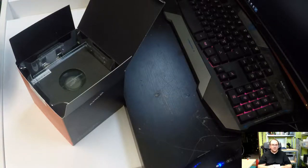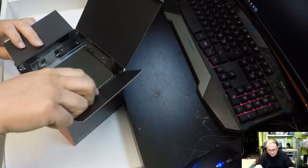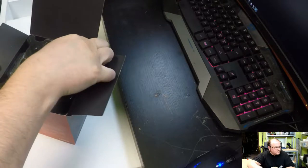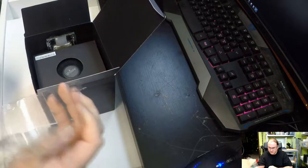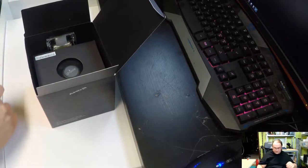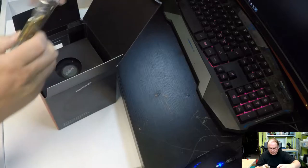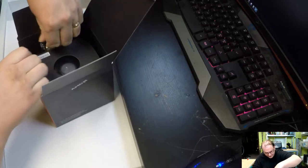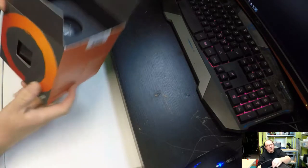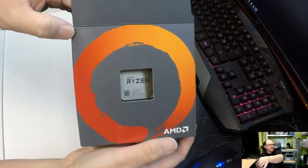Usually one ends up throwing these papers away because they're of no use — but this one actually looks useful. And then there's a protected piece of plastic to separate out. It actually shows the processor in a window on the packaging.